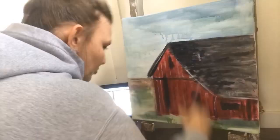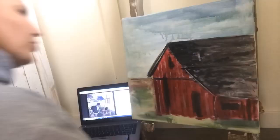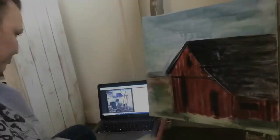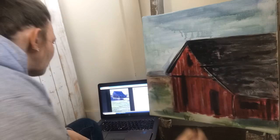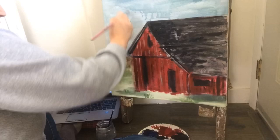I'm just cleaning up some edges and putting in a little more detail work. If you notice, my sky is kind of a mixture of blues and whites — maybe even a little green left, some dirty green off my brush — and I'm just adding a lot more white in there to lighten that up and get rid of that stormy look.